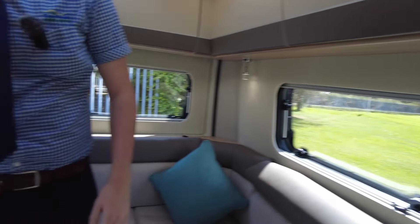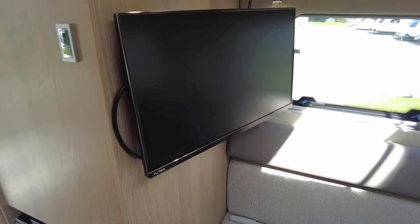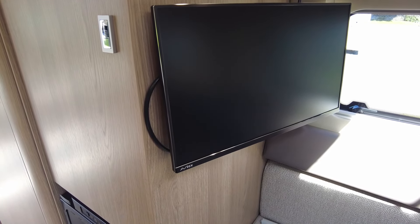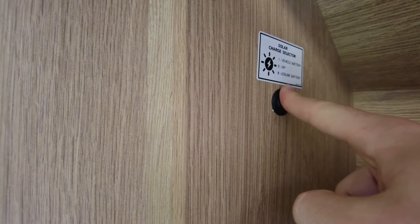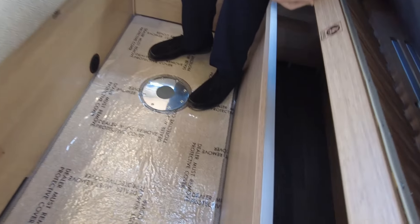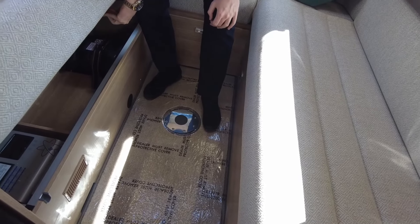You've got your Smart TV, so you can get all your Netflix, Prime, YouTube and that sort of thing on there as well, and it's 12 volt. Amazing. We've also got a solar panel on the top — a solar panel charger where you can choose which battery you want it to focus on. There's loads of storage underneath here on both sides.